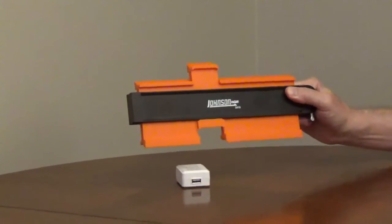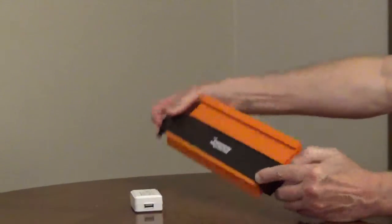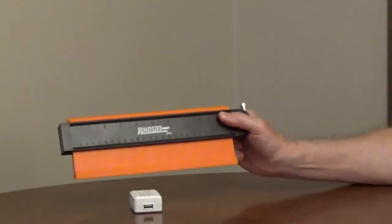It has a metal locking mechanism to hold the shape firmly for accurate marks. Great for flooring and woodworking projects.